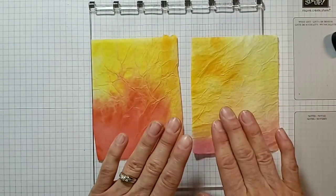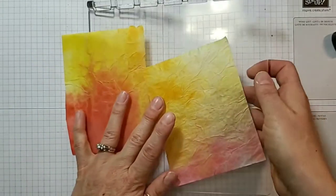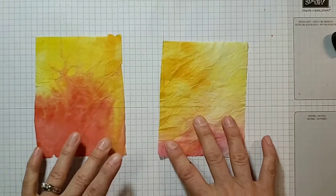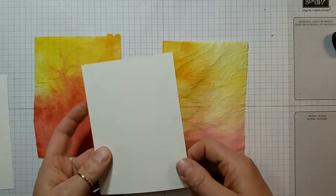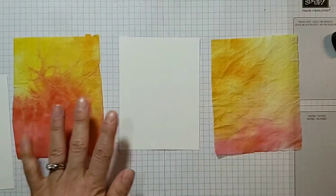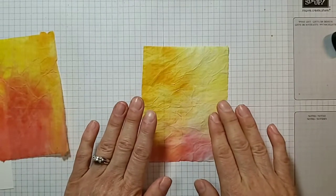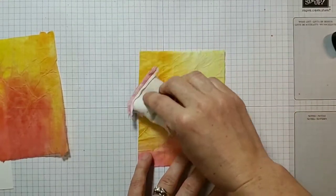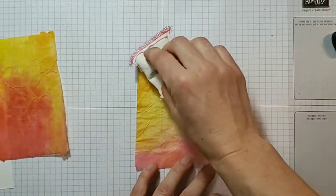The next phase for this technique — this isn't the end, it's not over. We're going to put away the Stamparatus plate, we do not need it anymore. Then I have some cut pieces of Whisper White cardstock, and I'm going to show you two different ways to do this. What I did with my class was use my embossing buddy over top of the tissue paper carefully so I don't tear it.